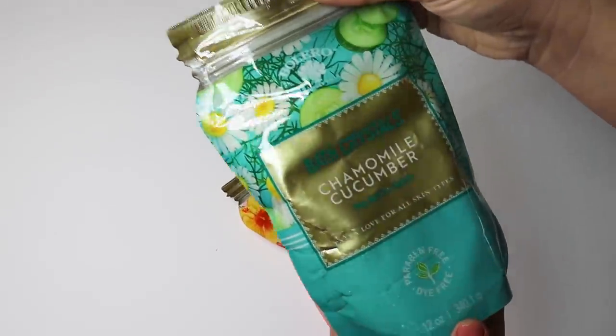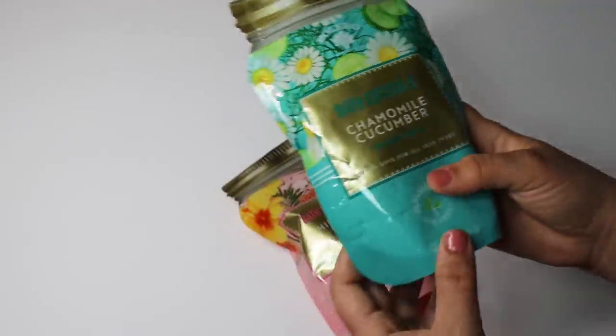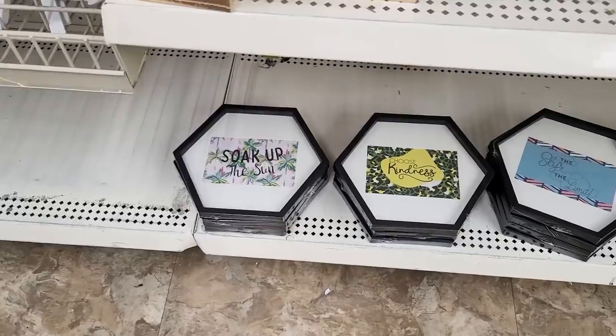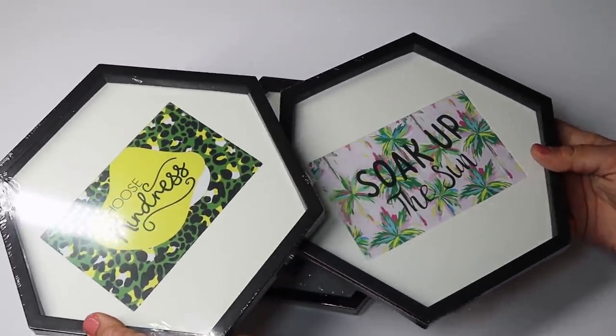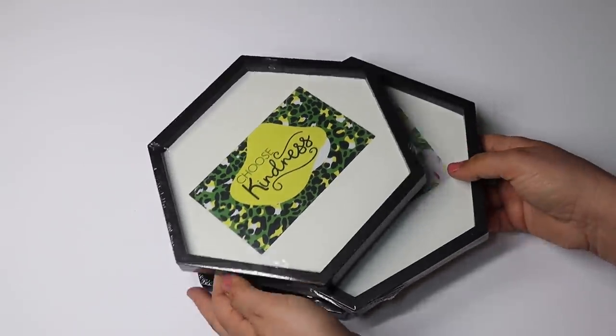While in the Mother's Day section they had these bath crystals — new, I think — in hibiscus rose and Camille cucumber. They say 'calm, nourish, and hydrate' and 'extra love for all skin types,' coming in cute little jar-style packaging. These would also be really cute in a Mother's Day gift basket paired with a list pad, socks, or a coffee mug. I also grabbed these hexagon shapes — they had new little prints including tropical 'Soak Up the Sun,' 'The Sky's the Limit,' and a wild green cheetah print that says 'Choose Kindness.'